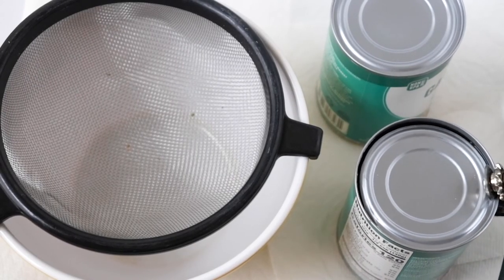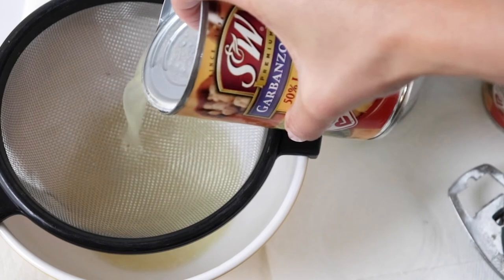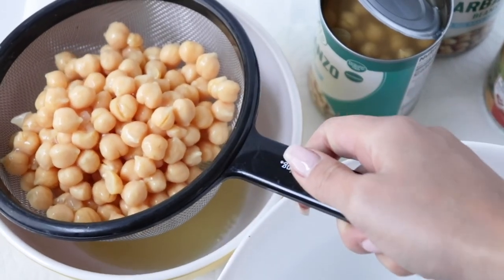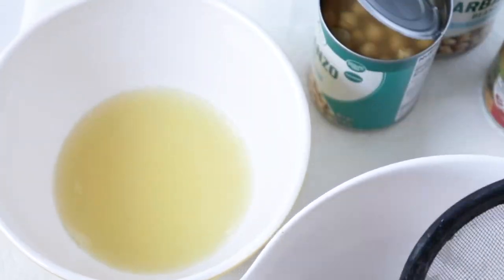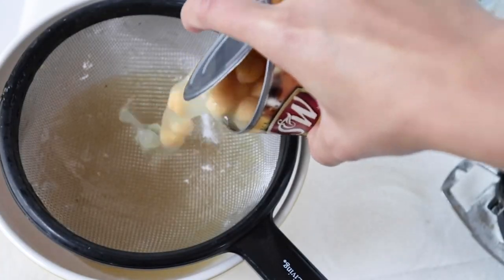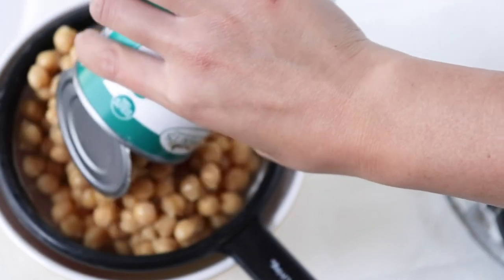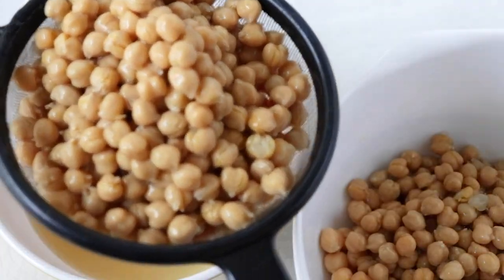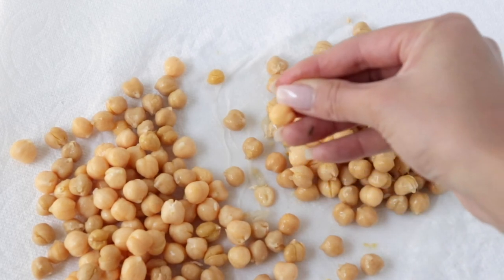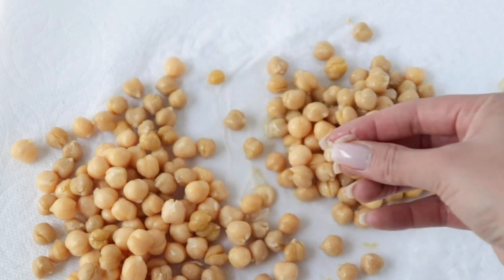First, we're starting with cans of garbanzo beans, also known as chickpeas — they are the same thing. I used four cans for all five hummus recipes. If you just want one recipe, you only need half a can, which is about one cup. Make sure you drain the chickpeas and save the liquid, because we'll be adding some of that liquid back in when blending. There's a skin on the outer layer of the chickpeas — in this recipe I tried to take most of it off so the blend is a lot more smooth.